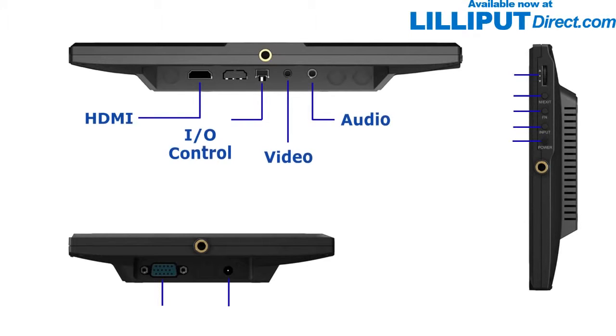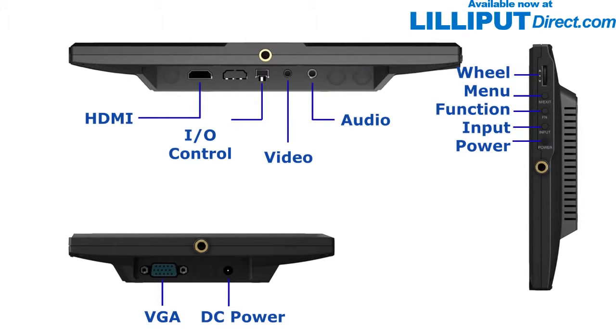Let's talk connectivity. The FA1014 has on-board connections for HDMI, DVI, VGA, and composite, making it compatible with all the most common hardware standards.